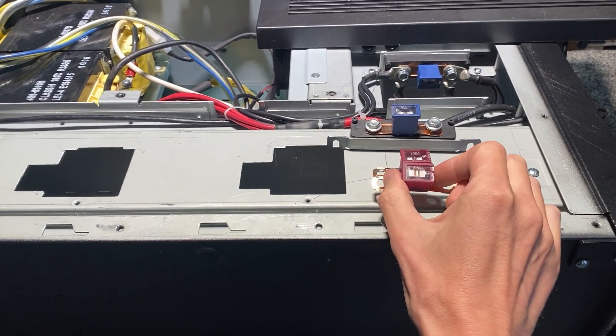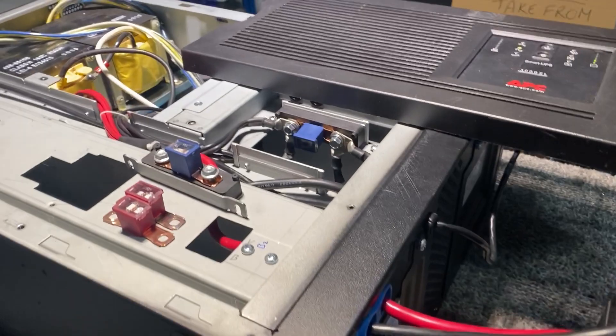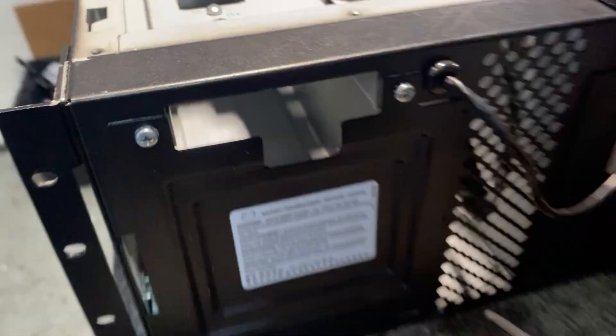We'll probably include the 140 amp fuses in case people want to change the wiring or plugs on their side. You could obviously cut in and splice your own stuff, but we think this is quite a good connection because it's quick and easy.